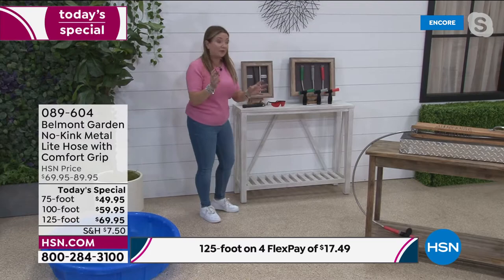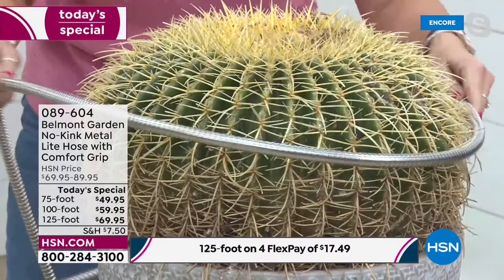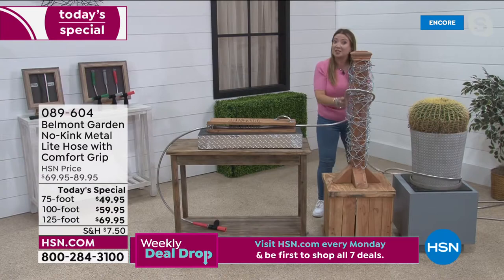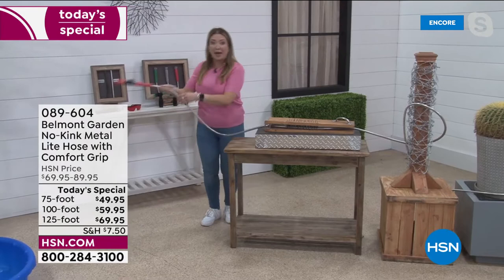I want to show you the durability. Here is a giant cactus — this could be your yard, your mom's rose bush, your dad's spiky thorny plant. Not doing anything to the hose. I've got a fence post with barbed wire, chicken wire, and rusty nails — same hose. Now I've got a bed of nails. Even if I hit it with the nails, it pushes the nails out of the wood. 304 grade stainless steel, and unlike competitors, ours also has a patented power coupler so it won't pop off at the spigot.